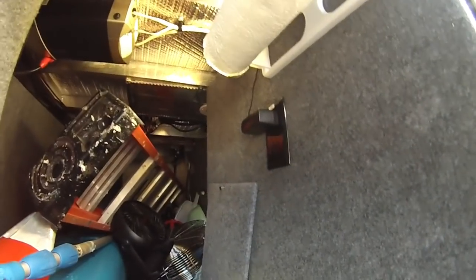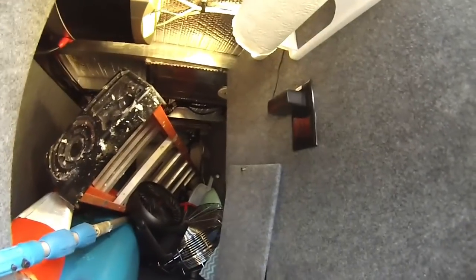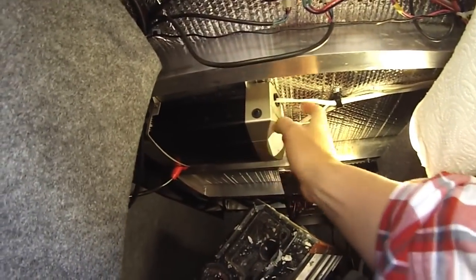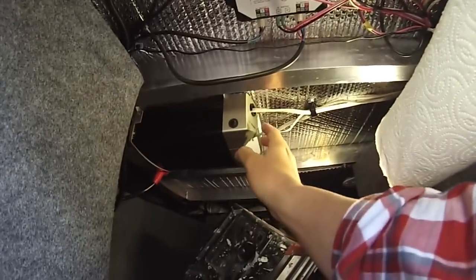In motor homes there's usually an access panel for your water. Take the door off — it's only two little screws. Get your hands on all those little fittings and snug them up. Get your hands and eyeballs on those fittings — it's worth it. If you have an inverter, turn it on and make sure it works. Make sure all your electrical works.